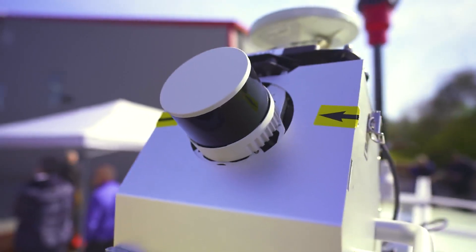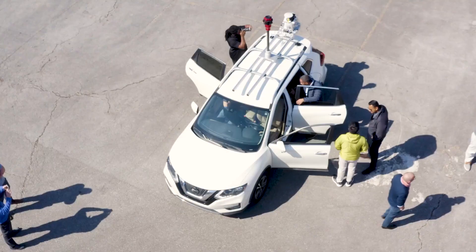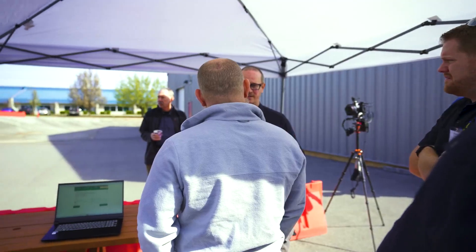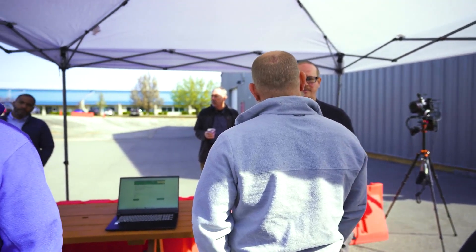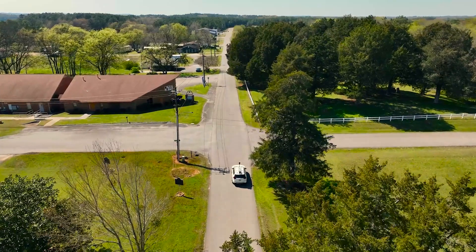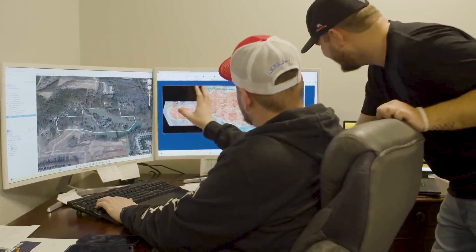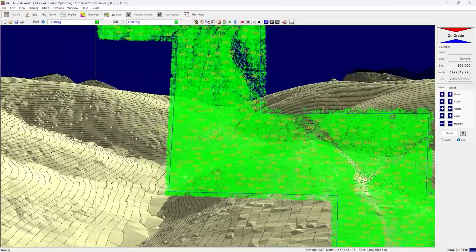Easy to set up, intuitive to use, and the seamless integration of aerial or ground data collection make our dual-purpose sensors the go-to solution for professionals looking to elevate their project outcomes. Choose TrueView 3D imaging systems for unmatched detail, efficiency, and versatility. Ready to transform the way you map and survey?